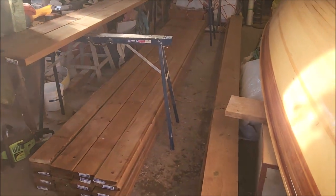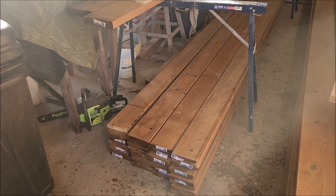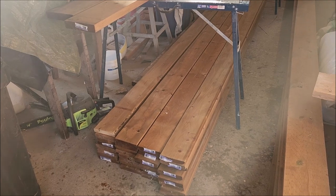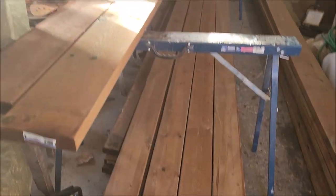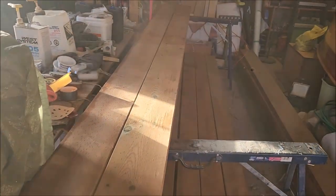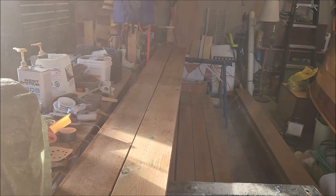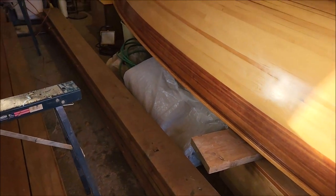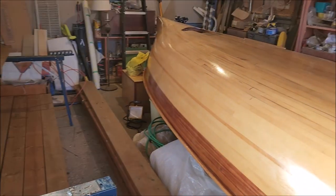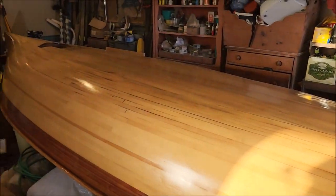I've got a good pile of lumber here. This is all pressure-treated lumber. I have decking boards down here on the floor, 12 feet long, and these are 5/8 by 5½ inches. I've got 2 by 8s, 12 feet long, and 2 by 8s, 16 feet long — all piled in here next to my boat that I'm refinishing.